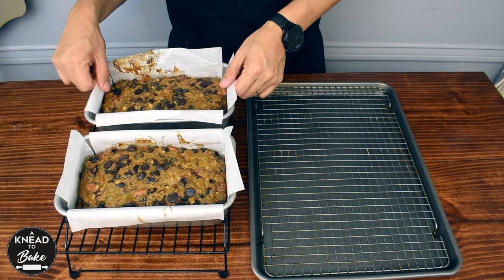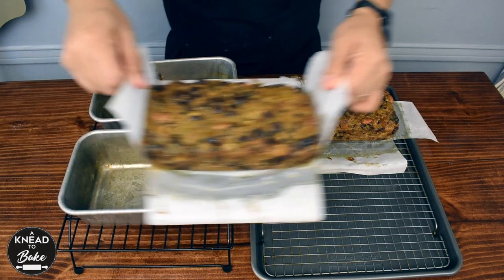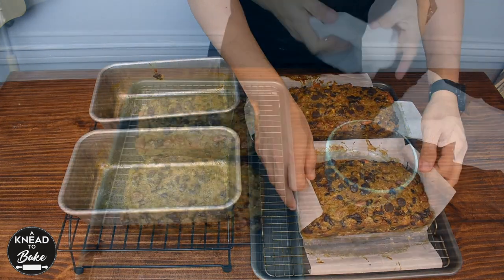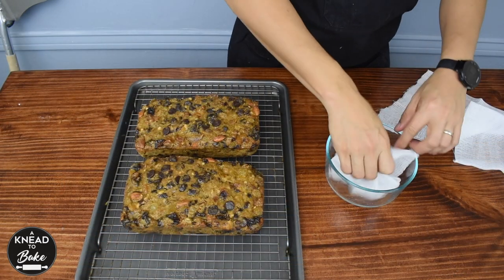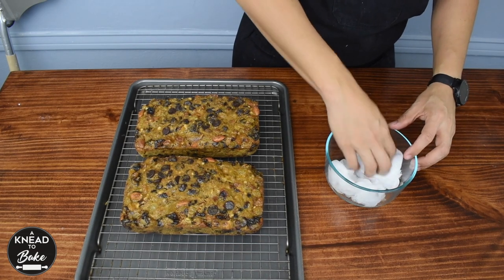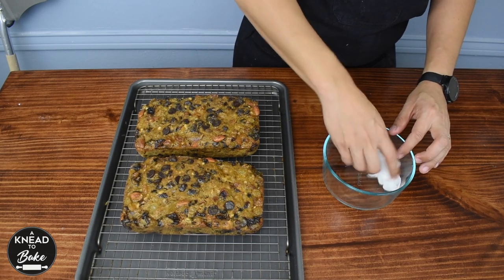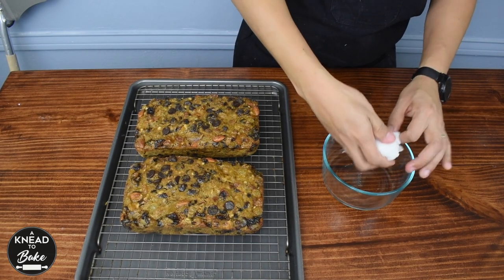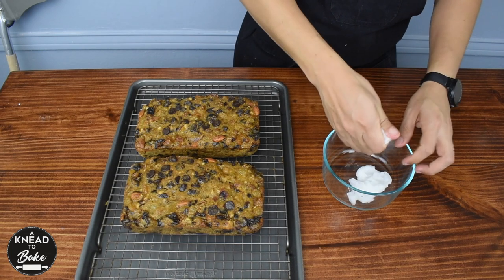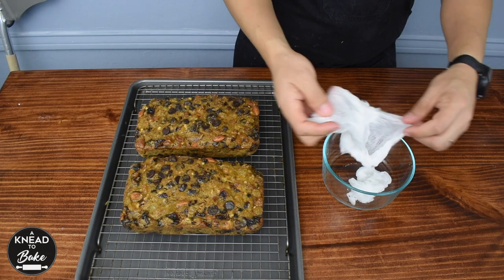Take the fruit cakes out of the pans. Now soak two pieces of cheesecloth in your favorite orange-flavored liquor — I am using a triple sec. The cheesecloth needs to be damp, not soaking wet, so you may need to squeeze out any excess liquor.